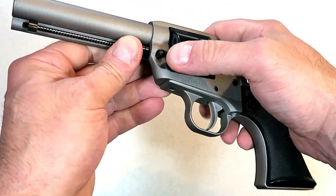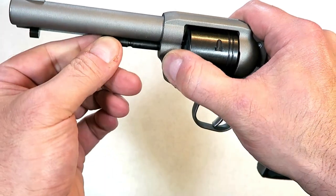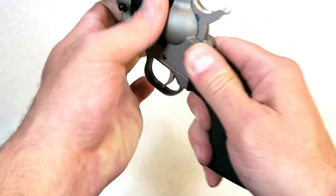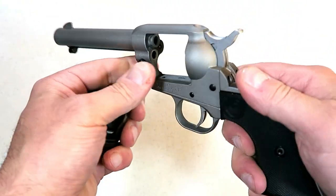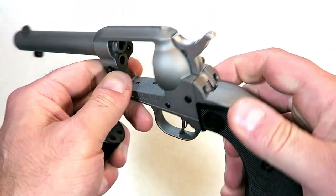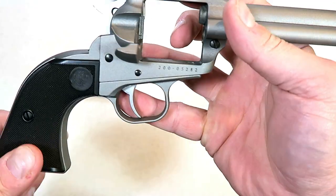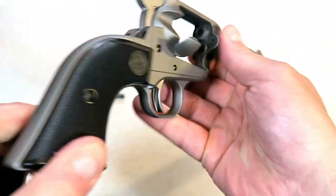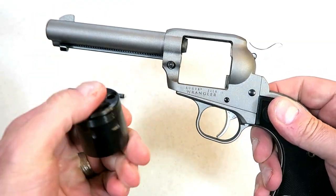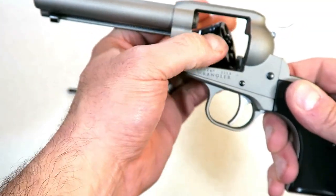You can also disassemble it just by pushing this button here and pulling this rod out — see that rod right there. Just push this button, pull the rod out, open the loading gate, and out comes the cylinder just like that. They took some time to Cerakote every visible piece on this, with the exception of the hammer and the trigger. Every piece that you can see is completely Cerakote, which is an extremely strong finish, including the cylinder.